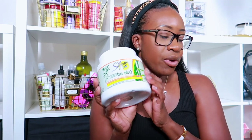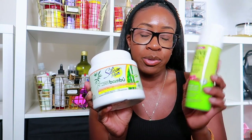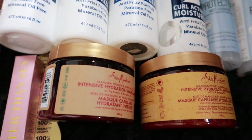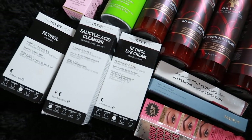Everything else is basically a restock as well as the wig grip spray. Alright guys, that is it for my haul — Sephora and beauty supply store — everything is done. I'm happy, I don't think I need anything else. I'm going to clean up and put the products on my shelves so everything is nice and neat. I'll see you guys later.